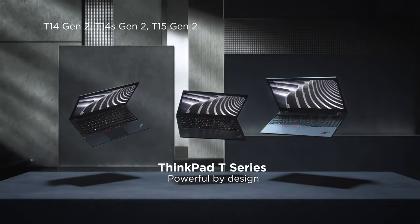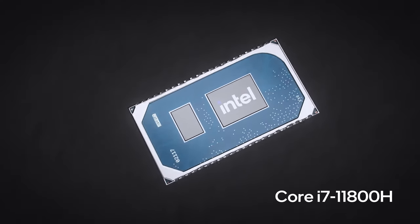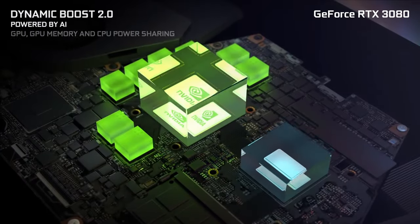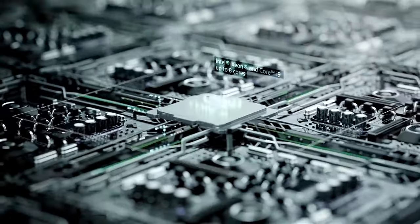This laptop looks like a workstation and has a lot of features to back it up. However, its cooling system isn't good enough for the most powerful hardware, so we wouldn't recommend getting it in its top configuration. Otherwise, it's a solid notebook — just what we would expect from a ThinkPad machine.